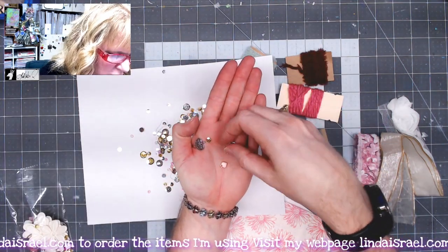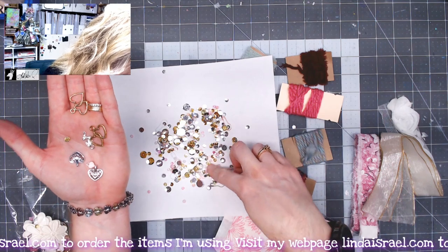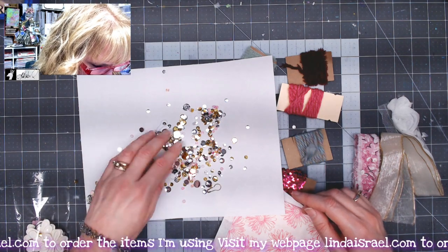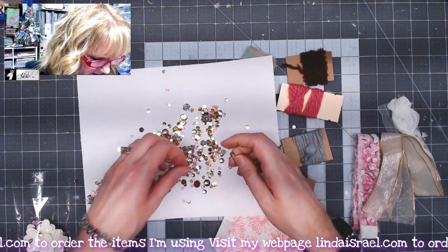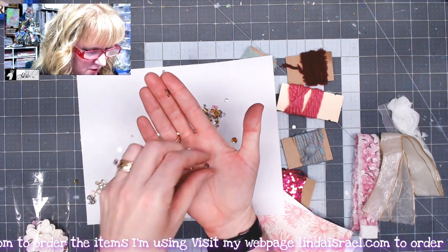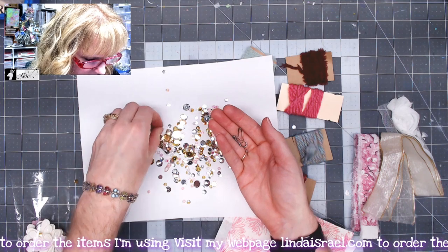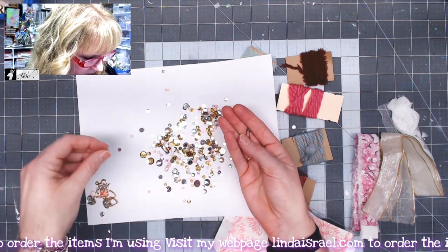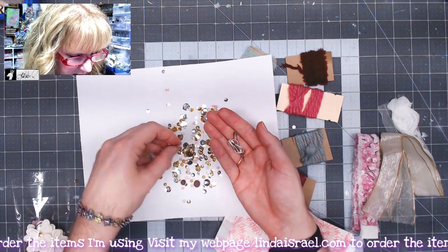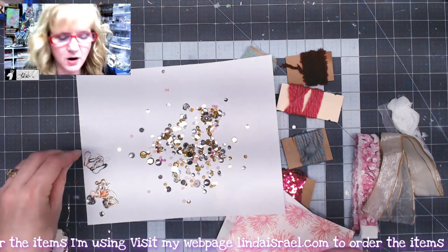You also get some charms — little heart charms, a rose charm, and more heart charms. You get lots of beads and sequins, another rose charm mixed in with the sequins, bulb pins, and flat-back rhinestones. All of these items are in the subscription box that comes out every three months, available at lyndaisrael.com.